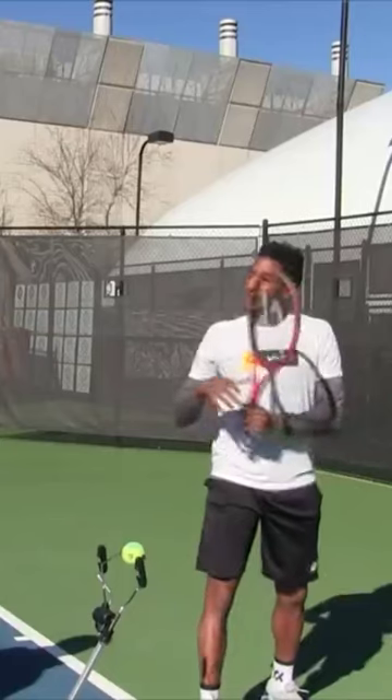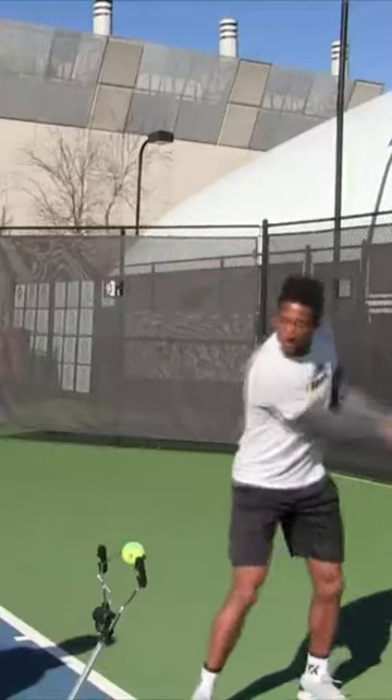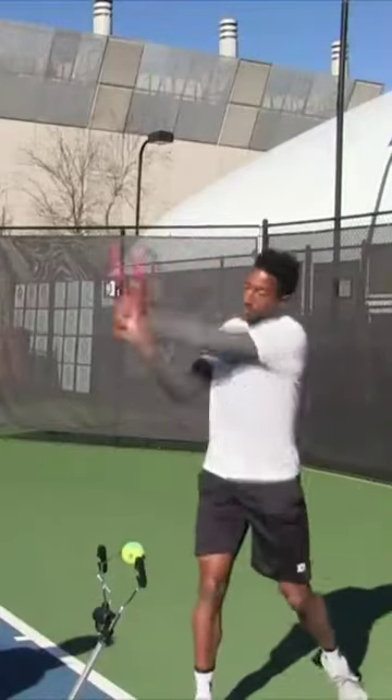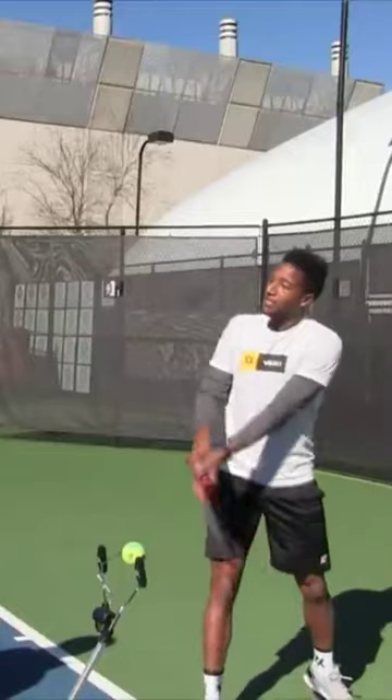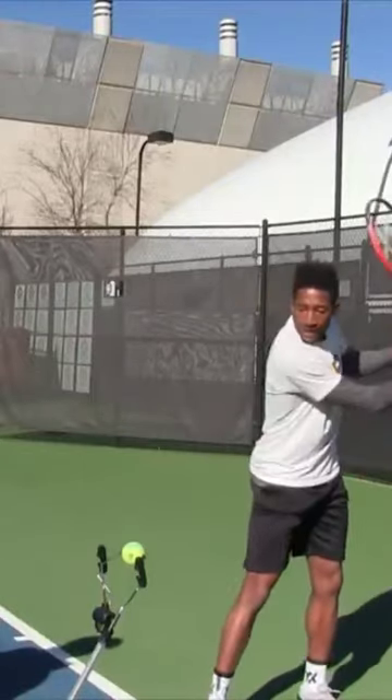The next step is seeing the ball as a clock face and trying to hit the bottom of the ball. So after you've achieved some nice momentum to get some spin, now you're aiming to hit the bottom of the shot. And that's all I really think about — having loose hands.